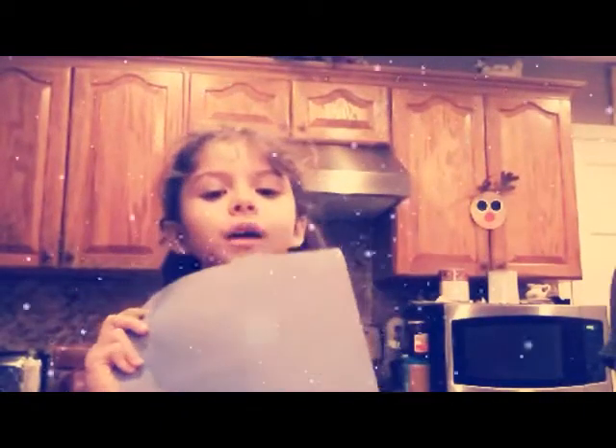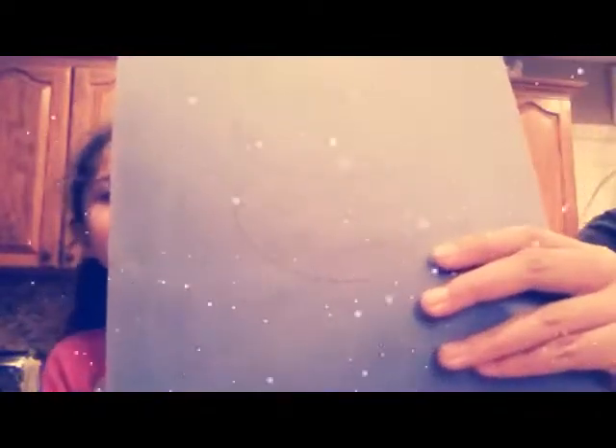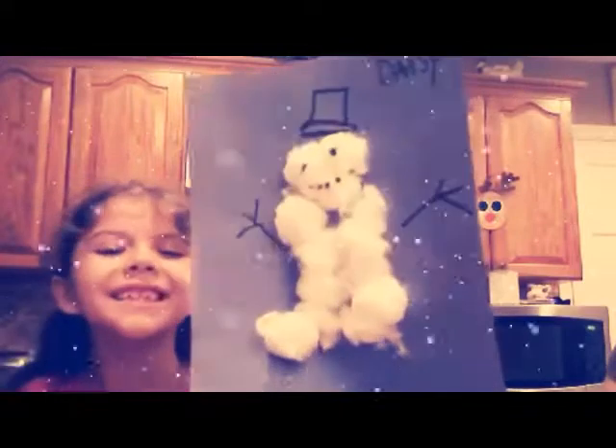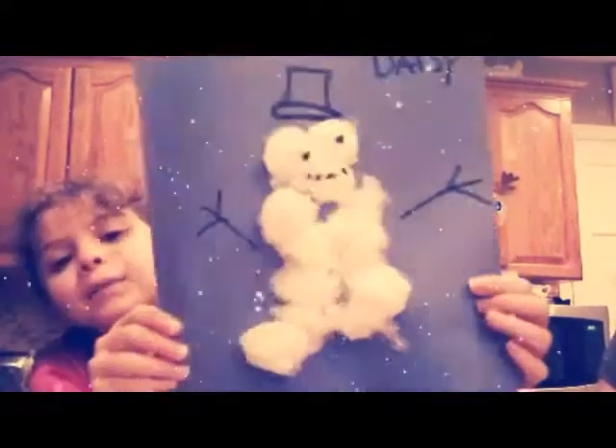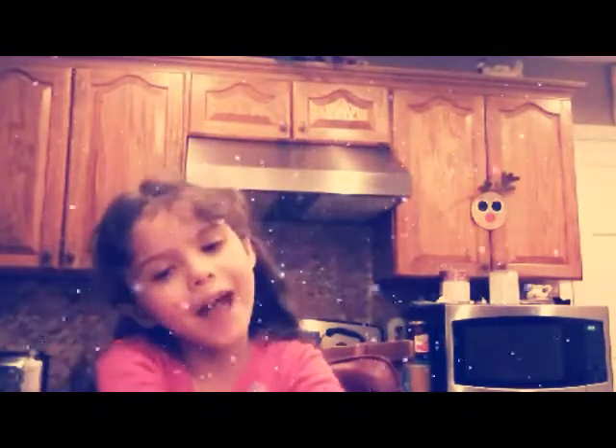Now you're gonna need some cotton balls and a piece of paper. You're gonna draw the shape of a snowman, then get your cotton balls and stick them on to the shape on the piece of paper. This is how my snowman came out and it's super cute. This is going to be the last craft.